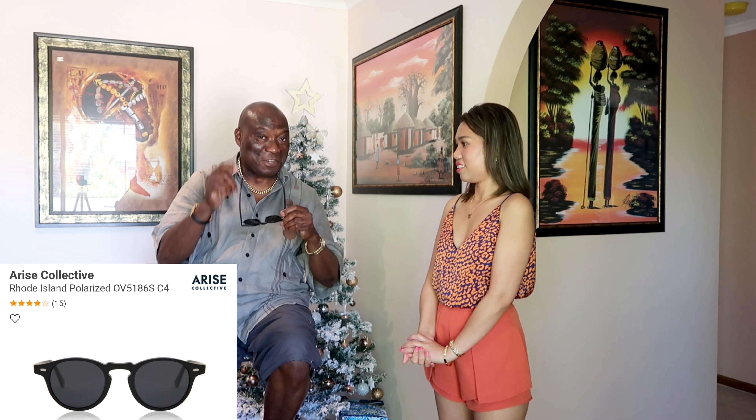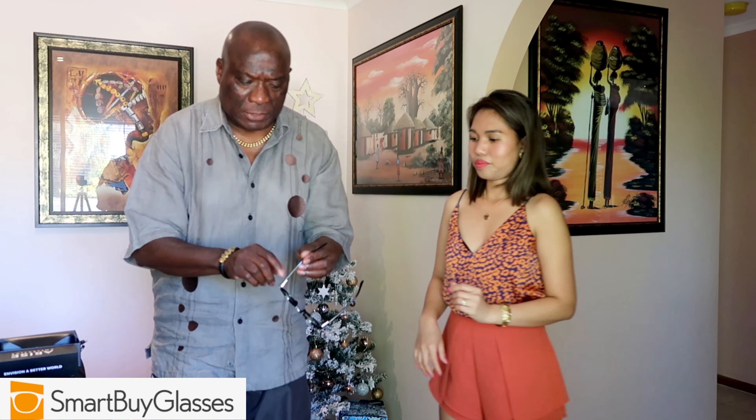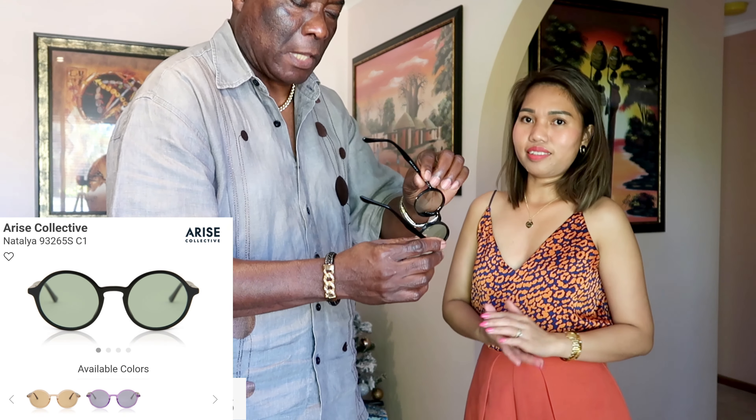Rhode Island — do you know where that is? It looks nice on you too, actually very nice! They have a lot of collections — different styles for whatever you want, and even big brand names in their store. It's cheaper from them, they're nicer, and they look after you. I will put the link for the Rhode Island Polarized down below.